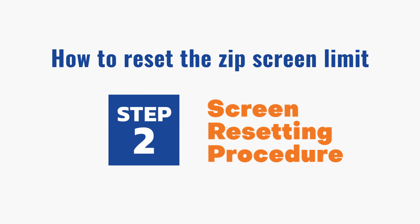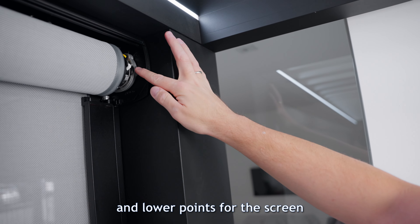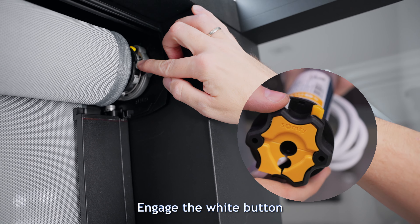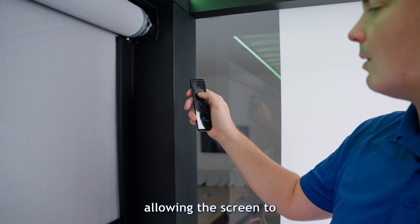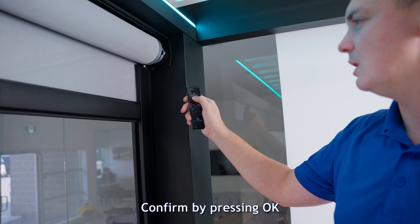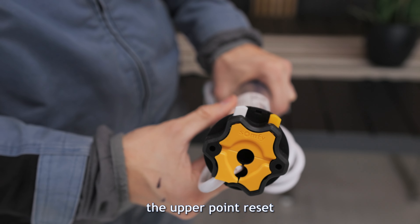Step 2: Screen Resetting Procedure. It's crucial to establish the upper and lower points for the screen. Always begin with the upper point. Engage the white button located on the motor side. Next, activate the UP key on the controller, allowing the screen to adjust to your desired position. Confirm by pressing OK, then release the white button to finalize the upper point reset.